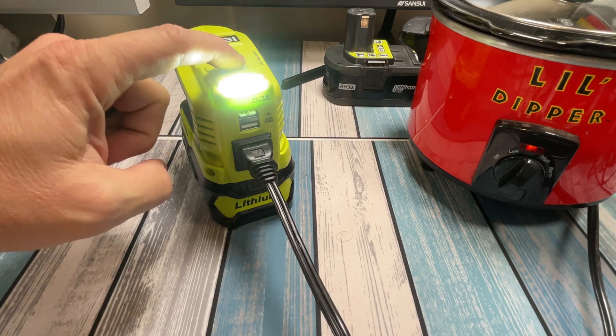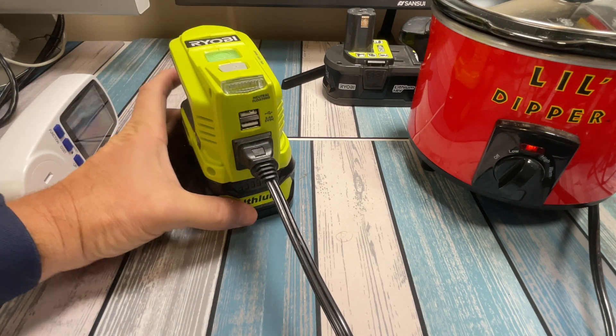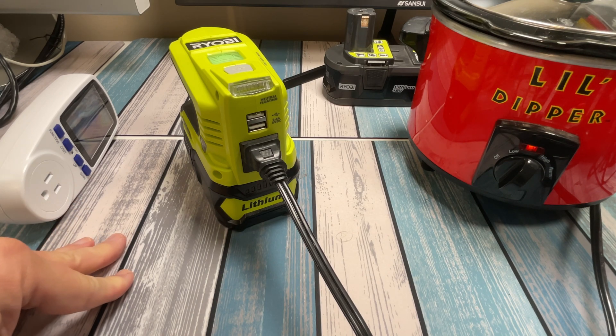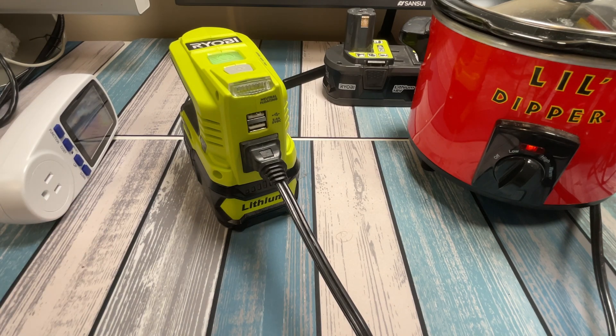There's a little light on this inverter too — that's pretty cool. It looks like it works. I don't hear anything weird, I don't smell anything weird, I don't see anything weird. No smoke coming out of it. It seems to be working. So let's go ahead and get this hooked up with the power meter.